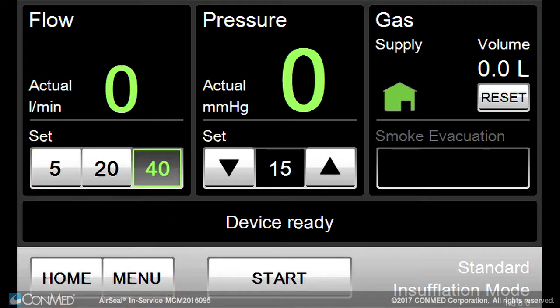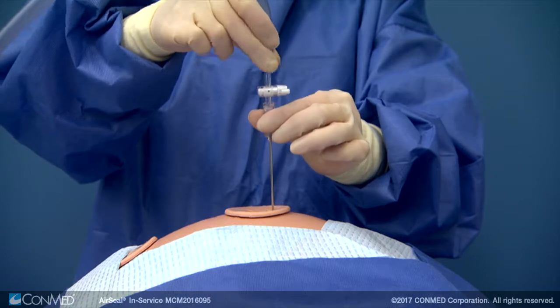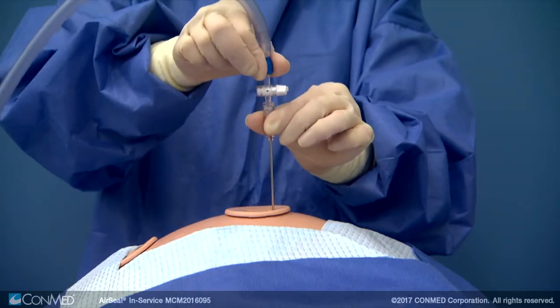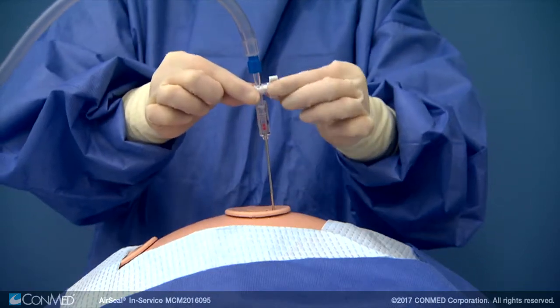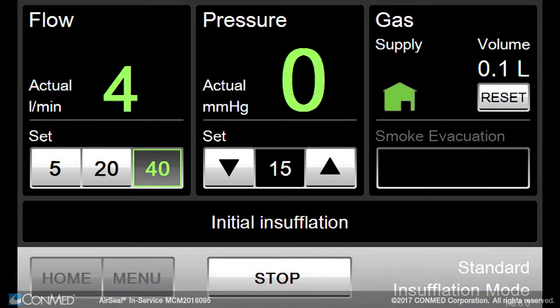Set the desired flow rate and pressure value. When ready, connect the single lumen insufflation tubing to the varus needle or trocar cannula. Then press the start button to begin initial insufflation.